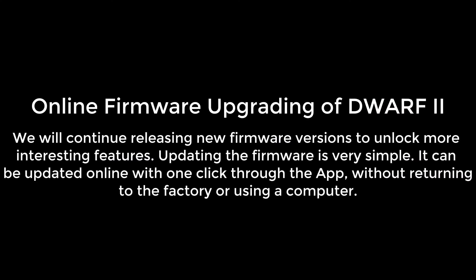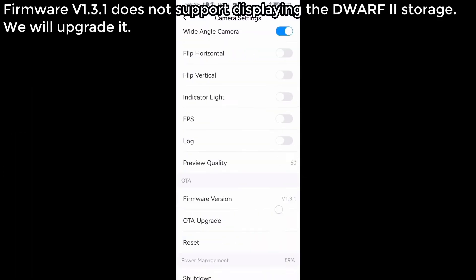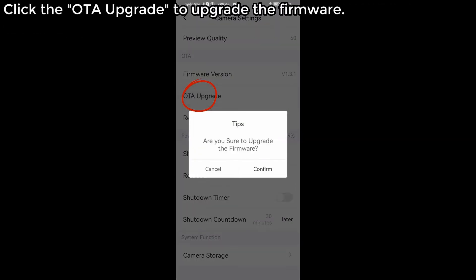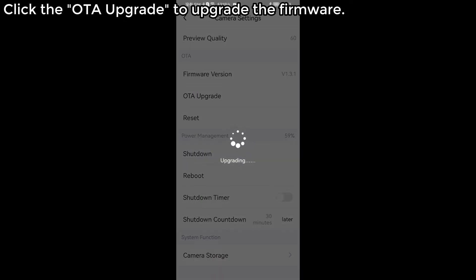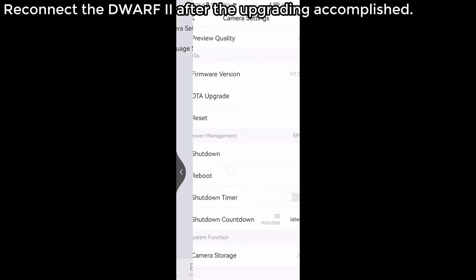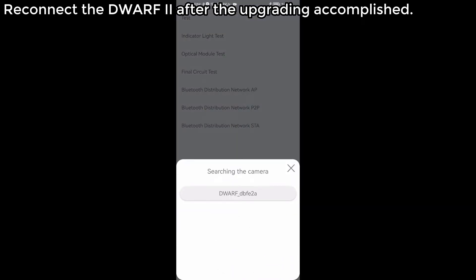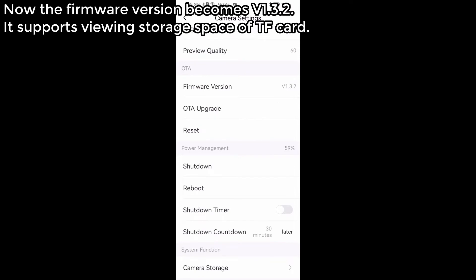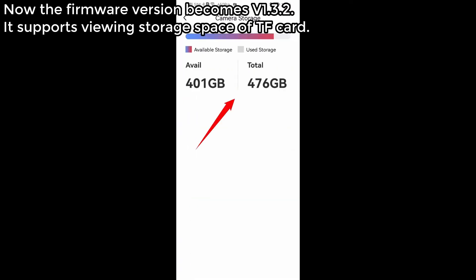Online firmware upgrading of Dwarf 2. We will continue releasing new firmware versions to unlock more interesting features. Updating the firmware is very simple — it can be updated online with one click through the app, without returning to the factory or using a computer. For example, firmware version 1.3.1 did not support displaying Dwarf 2 storage. After clicking OTA upgrade and reconnecting, the firmware becomes version 1.3.2, which supports viewing storage space of the TF card.